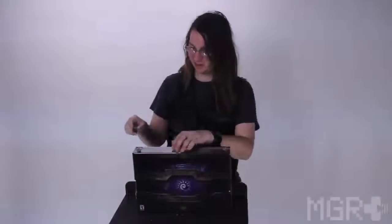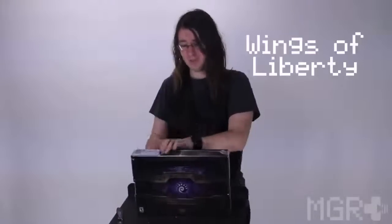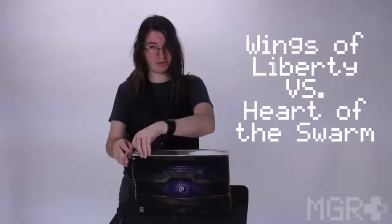Got our trusty pocket knife right here, guys. And let's just open it right up, being very careful, of course, not to damage the box. And this is not going to be just an unboxing, guys. It's going to be a comparison between the original Collector Edition for StarCraft II Wings of Liberty versus Heart of the Swarm Collector Edition, which I have right in front of me.